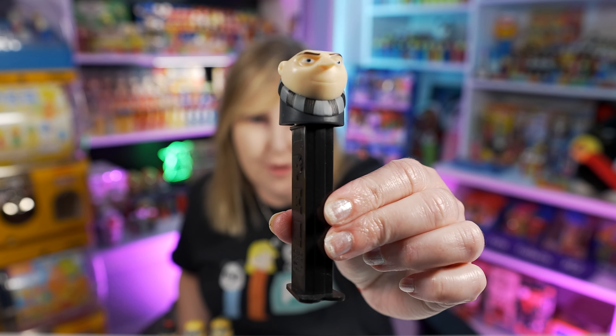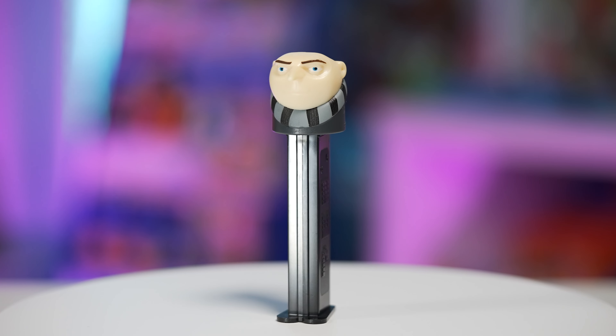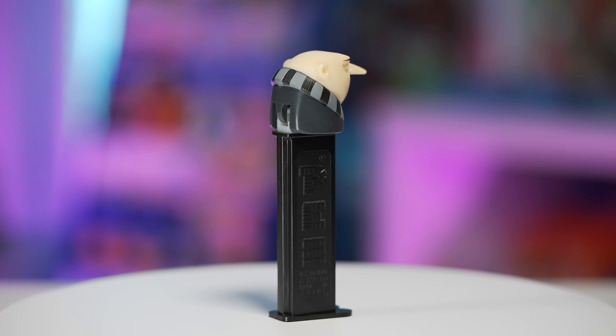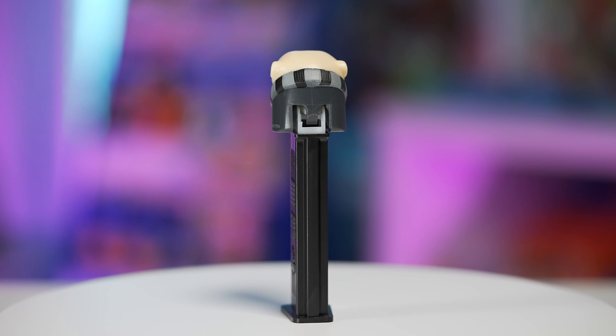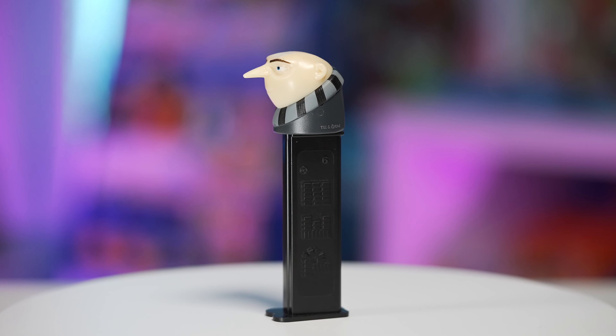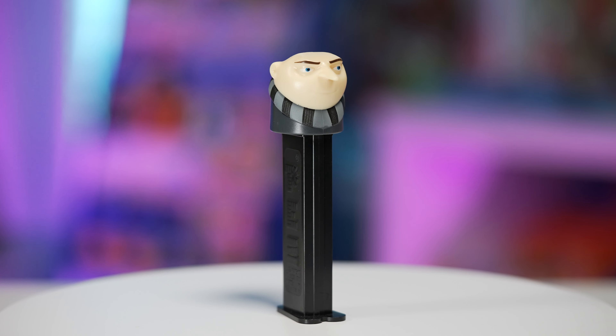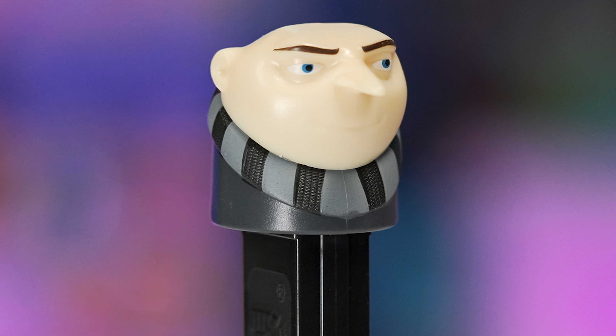In 2017 we got Despicable Me 3 — so in between 2010 and 2017 we had Despicable Me 2. But for the third movie we got a Gru PEZ. I don't know why this one wasn't released the first time around because Gru is a pretty main character of the movie. This Gru PEZ has Gru's head, and he also shows his little scarf in the top half of his shirt which is black and gray. The stem is black as well. This is a funny looking PEZ — I really like the design of it.